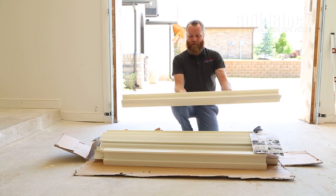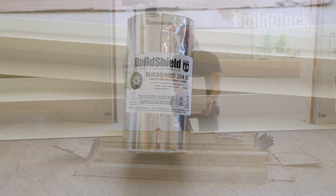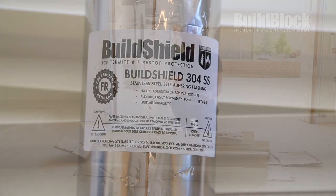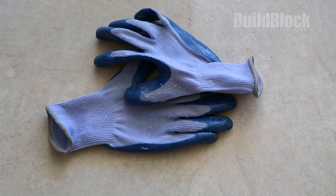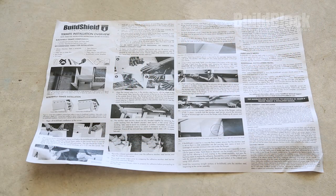In each box you'll find the PVC extruded track, a roll of the adhesive stainless steel barrier, a pair of gloves — and these are very important because the steel is very sharp — and you'll also find a set of instructions for how to install.